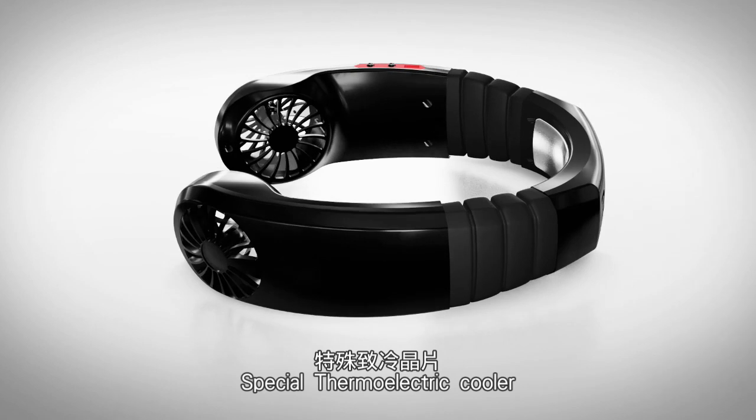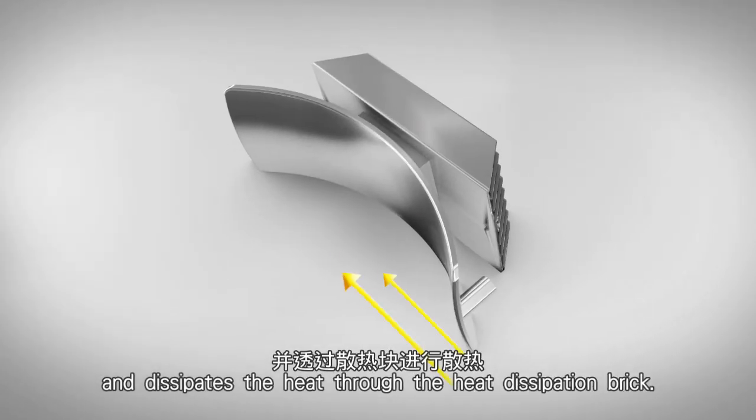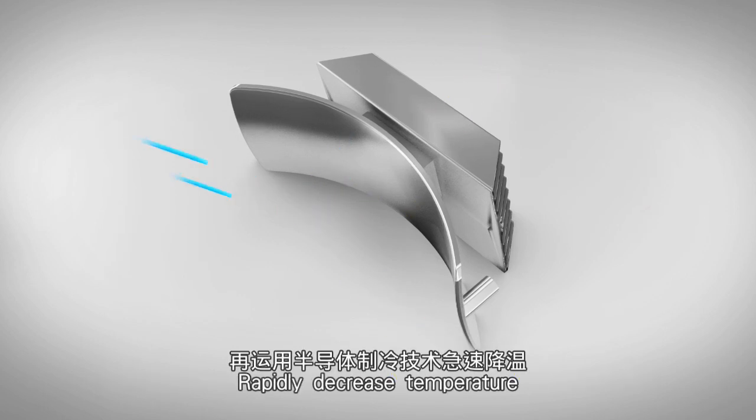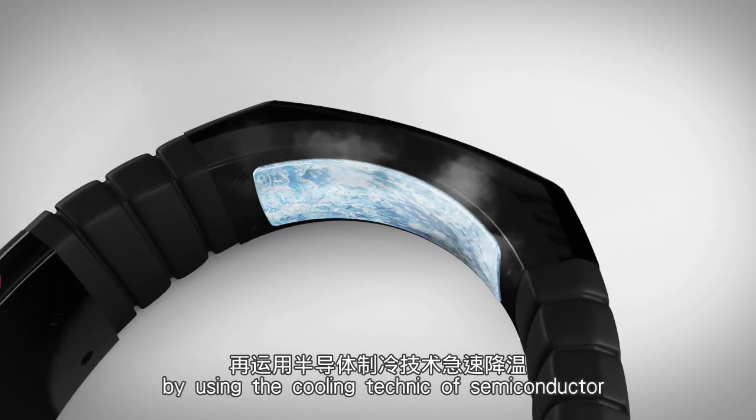UDIDI Arctic Neck Cooler Special Thermoelectric Cooler absorbs the heat from the human body and dissipates the heat through the heat dissipation brick. It rapidly decreases temperature by using the cooling technique of semi-conductor.